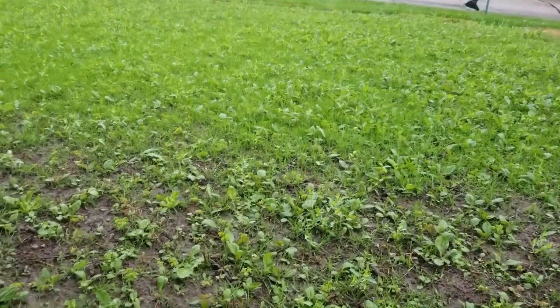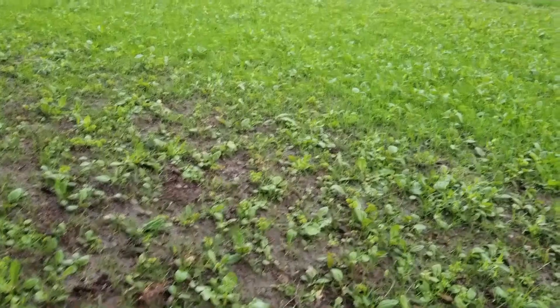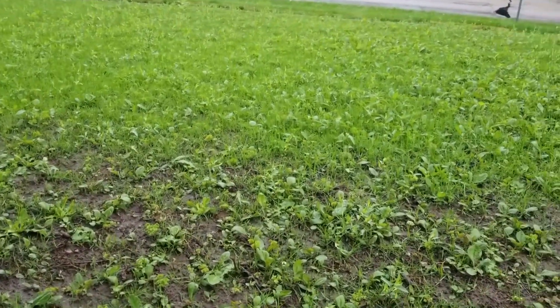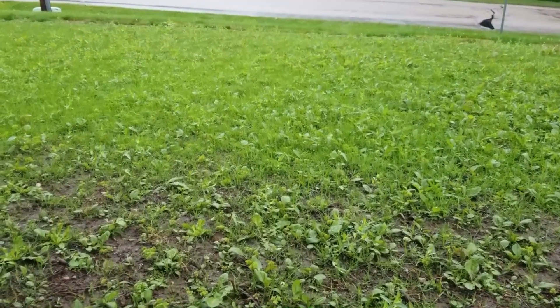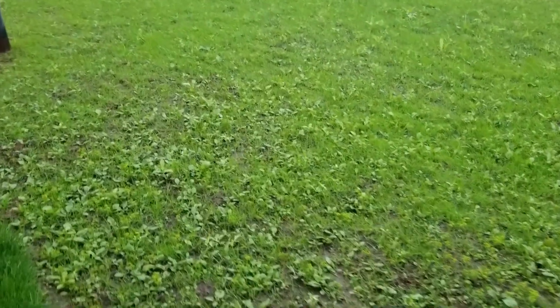From what I can tell, Tenacity hasn't really started doing anything yet after that application. The grass is still looking fine, and realistically the weeds are looking relatively unharmed at this point as well — maybe a little whitening — but we'll keep an eye on it.